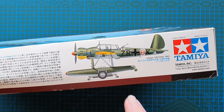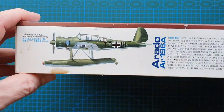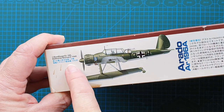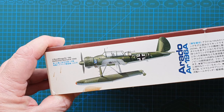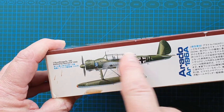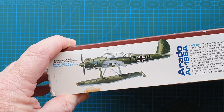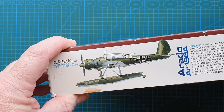Over here we have an Arado for Crete 1941 with standard German camouflage. On the other side we have the Arado from Bismarck, 1940. Bismarck had four of these, and when she went down, so did all the aircrew as well.